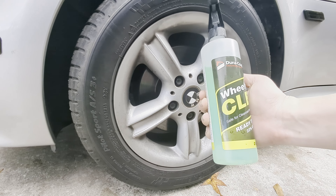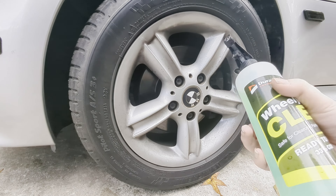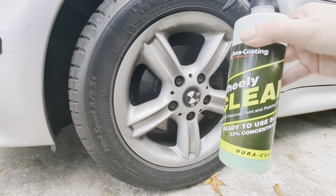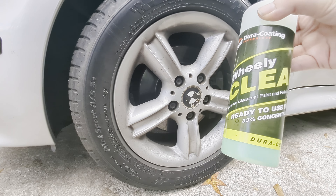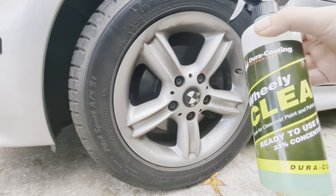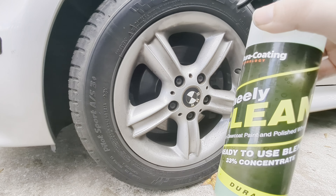We're going to do the Wheelie Clean first - just go ahead and spray this stuff on. It's already pre-mixed and ready to use. You can dilute it a bit further if you prefer, but I just use it as is. It works fantastic - it's a great degreaser. It is safe for clear coat paint and polished wheels, just like it says right there on the bottle.